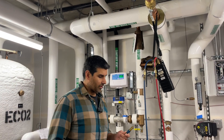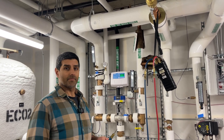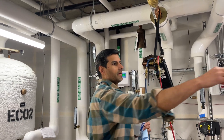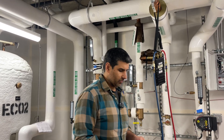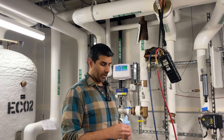I'm going to now install the needles into the ports on the balancing valve to measure the pressure differential. One thing to note is to clean the needles — because these will be in contact with potable water — with some isopropyl alcohol before putting them into the ports.